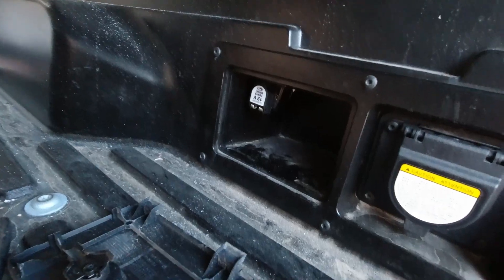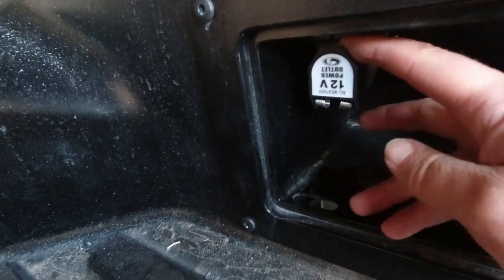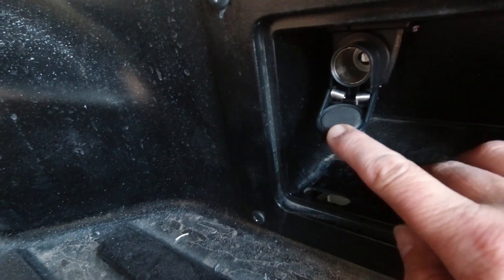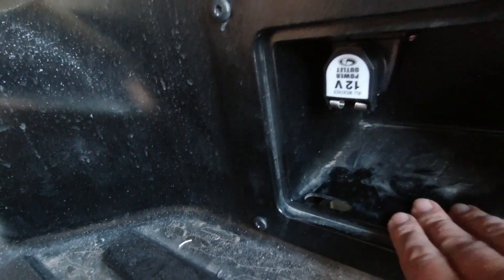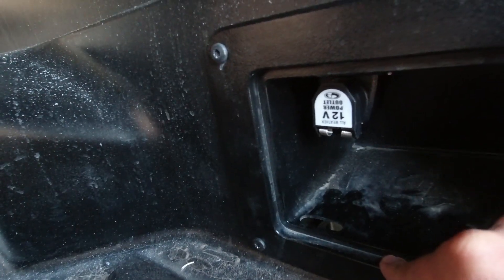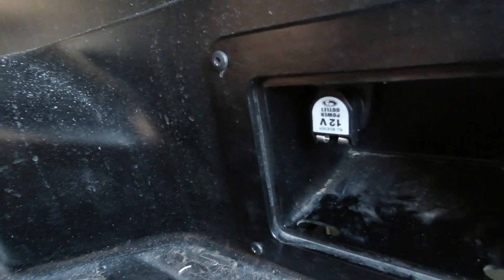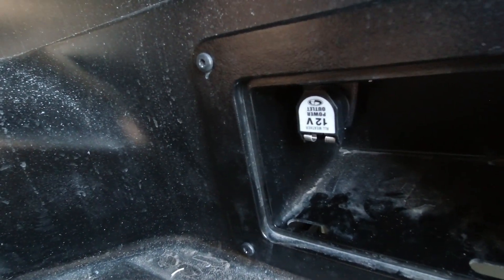The finished product is this little 12-volt outlet here - it pops open and it's got a watertight seal, so I can plug my fridge into it. That's the end of the line for that, and thanks for watching.